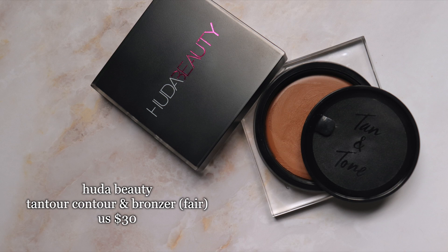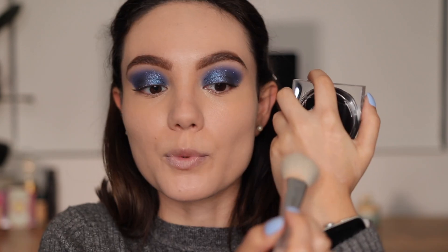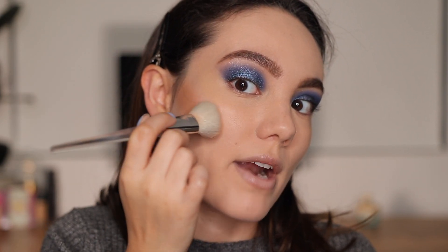Today I'm doing a little cream contour with the Huda Beauty Tantour in shade Fair. It's very pigmented but easy to blend out. I take the E.L.F. 105 brush, pick up a little product, put the excess on the back of my hand just in case, and then place it right in this area.